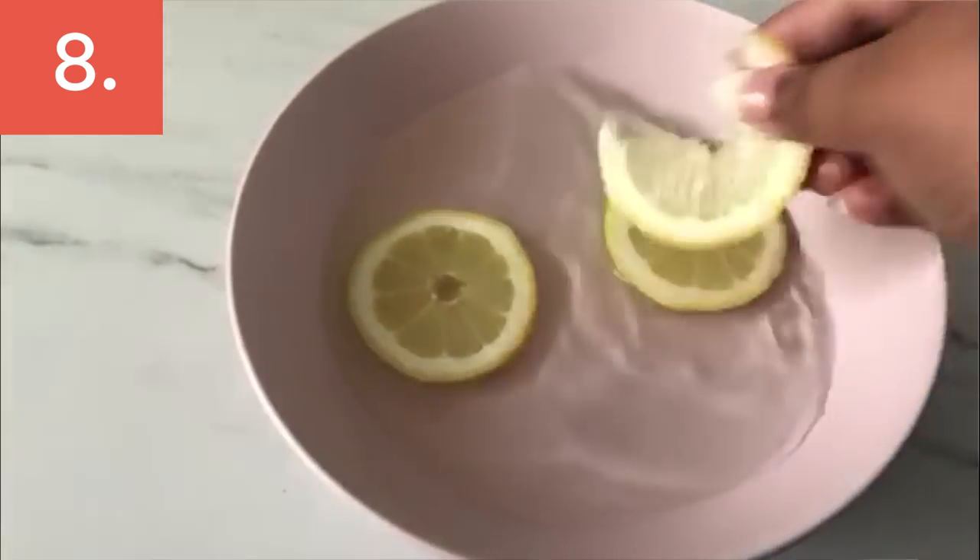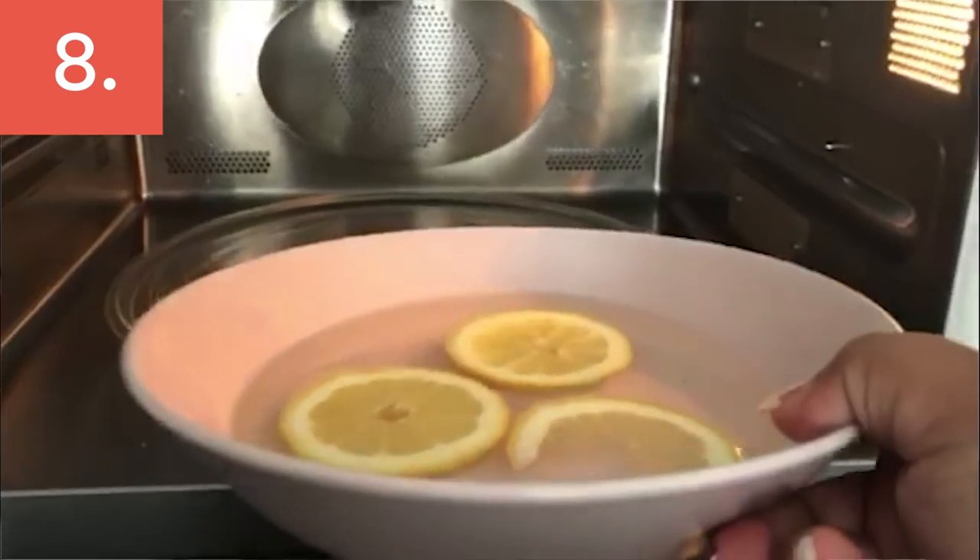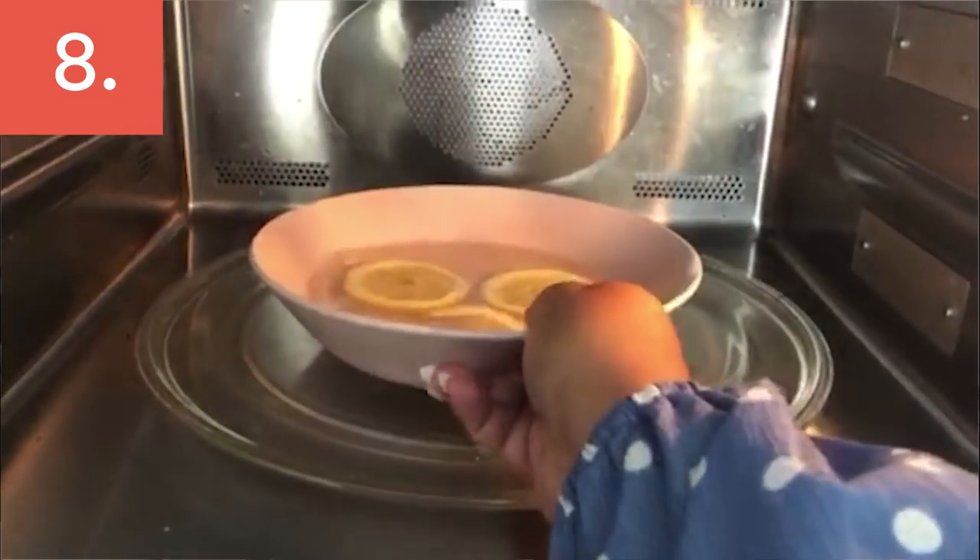Lemon is the key to everything. Chop up a couple of slices of lemon, put it in a bowl with some water, and microwave it for about a minute. Then just get a sponge, use that water, and wipe your surfaces — the smell and how it gets rid of all the dirt, you can thank me later.